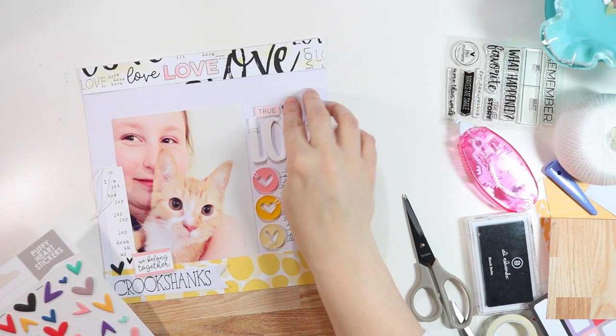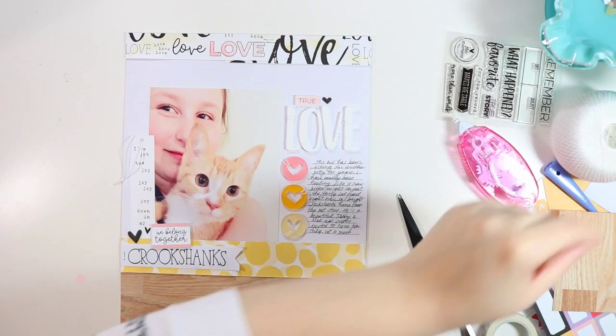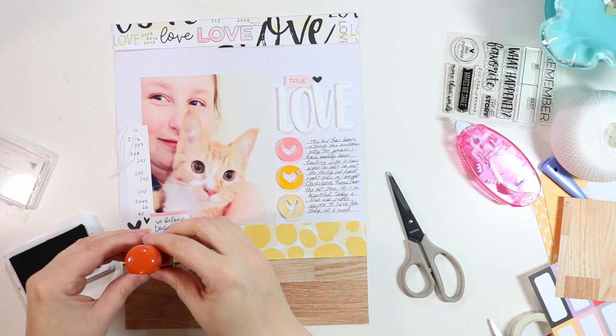I'm adding a few black puffy stickers to play on the hearts — those puffy stickers are awesome. Last time I looked they were out of stock, but I'm pretty sure Ellie will get more in because they're a favorite. The last thing I'm going to do is look up the date of the photo on my phone and stamp the date with some black ink down at the bottom, and that is going to complete this layout.